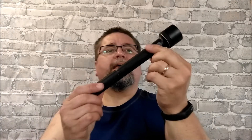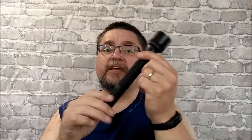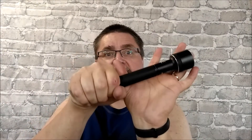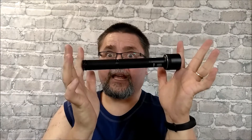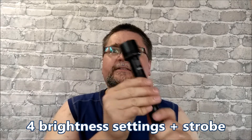This thing throws out almost a thousand lumens — I think it's 965. It uses 18650 batteries, two of them, and it can be configured to only use one so that it's a shorter length. Four different light settings and strobe, and I like this thing an awful lot.